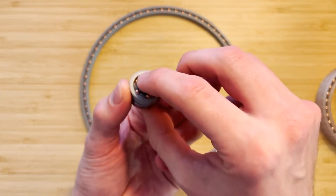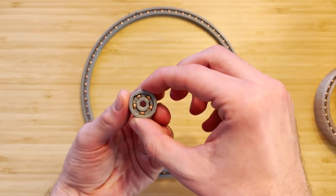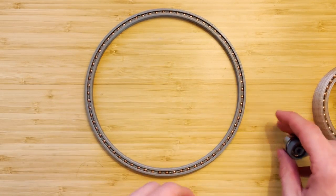I made a different version where I've optimized it as best I could to get the same internal diameter as the 608Z bearing. I'll show that now.